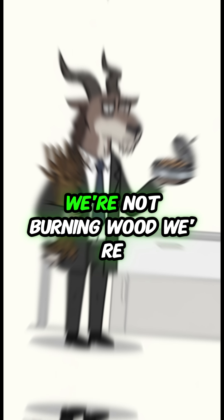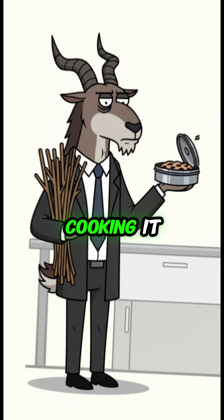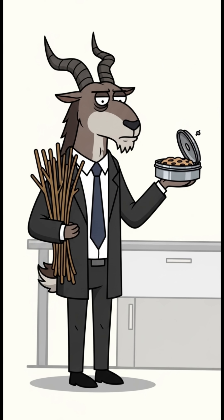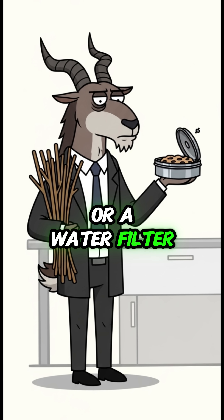Today, we're not burning wood — we're cooking it. We're making DIY charcoal, perfect for a smokeless fire or a water filter.